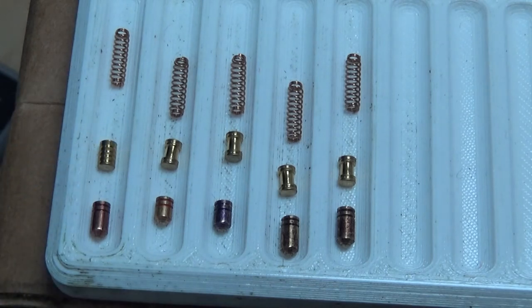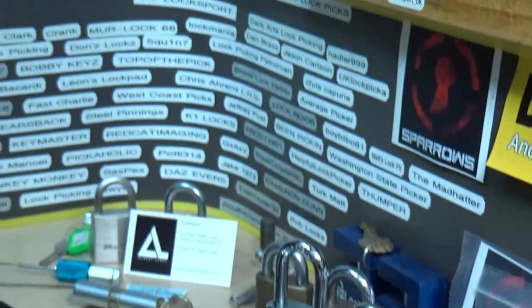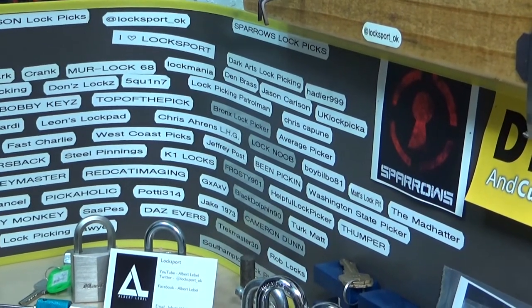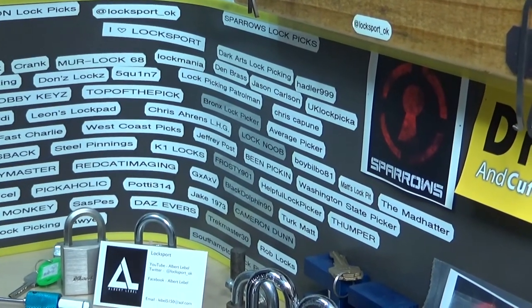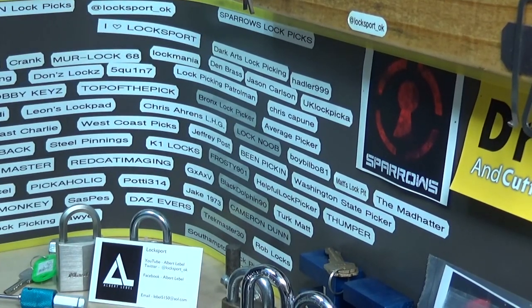Very nice eBay find on two of those American Lock Series 1305s. I think it was a pretty good score — 20 bucks delivered to my door. Bada boom, bada bing. That'll wrap up this episode of Stock Lock Sunday. I hope you all have a wonderful work week.